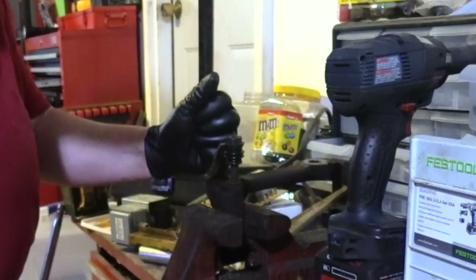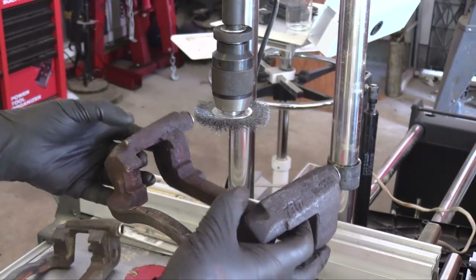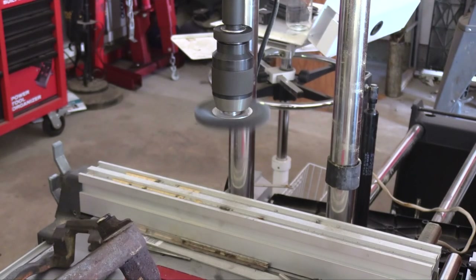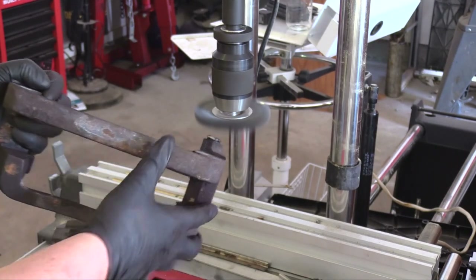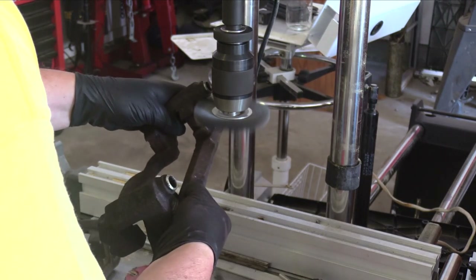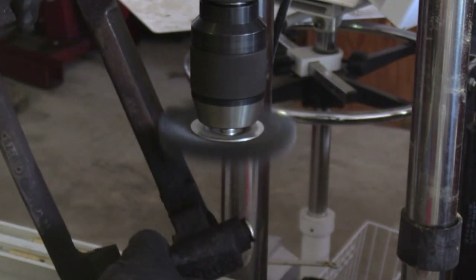Once I removed all the hardware, I began the cleaning process. If you don't have access to a sandblaster, a wire wheel with a drill press or a bench grinder can be a good alternative. The wire wheel does a fantastic job of burnishing and polishing the metal and giving it some tooth so the paint will stick.